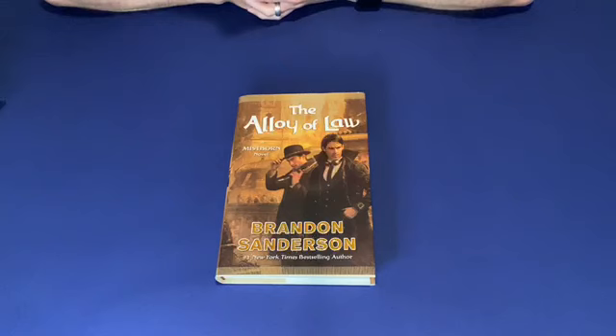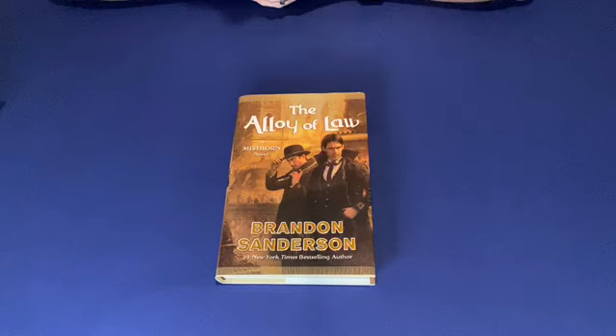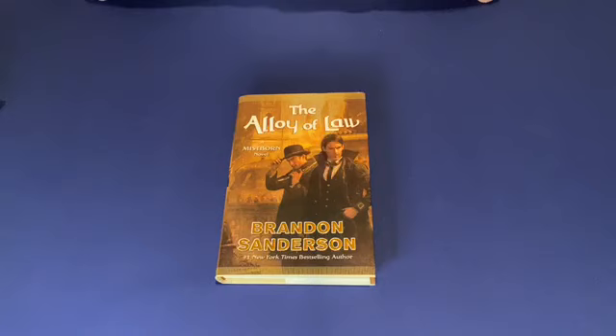Welcome! Today we're unboxing and opening up the Dragonsteel leather-bound editions of Brandon Sanderson's Alloy of Law and Shadows of Self. These are the first two books in the Wax and Wayne series, which is Saga 2 of the Mistborn series of his Cosmere. For those new to Brandon Sanderson, he typically does a leather-bound edition of his books on the 10th anniversary, and Dragonsteel is his own company, so they self-published these books.